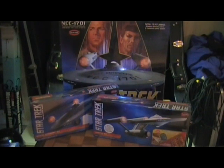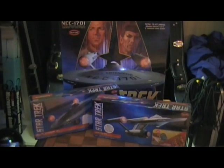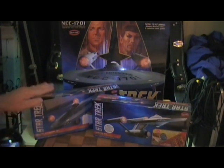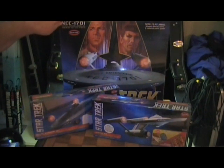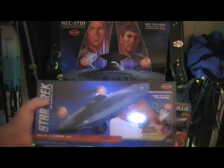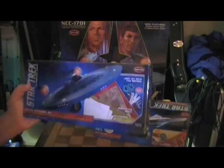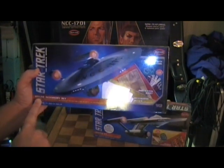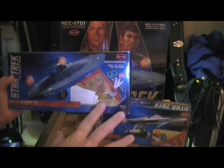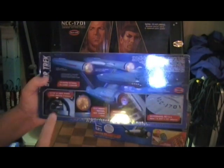Now I'll show you the lighting kits for this model. Polar Lights came out with dedicated lighting kits for this model kit. There was an earlier version of this lighting kit, but I don't have that one — I was waiting for the 50th anniversary edition. The lighting kits supposedly come with all the lighting to make the ship look just like the TV model. The first kit they came out with is the deluxe accessory set — it's got weathering decals, a photo etch sheet, lights, and all that stuff.